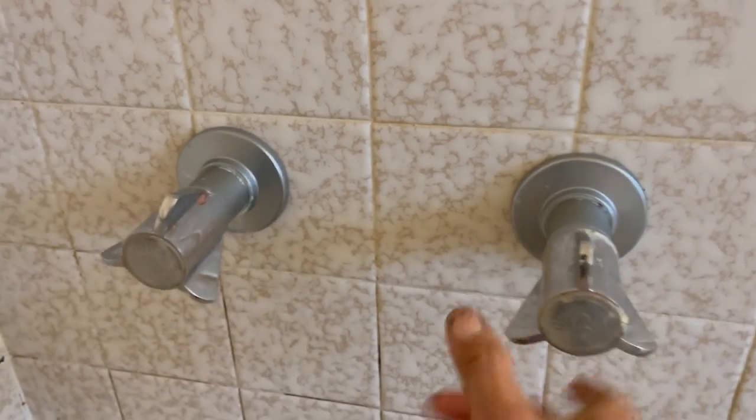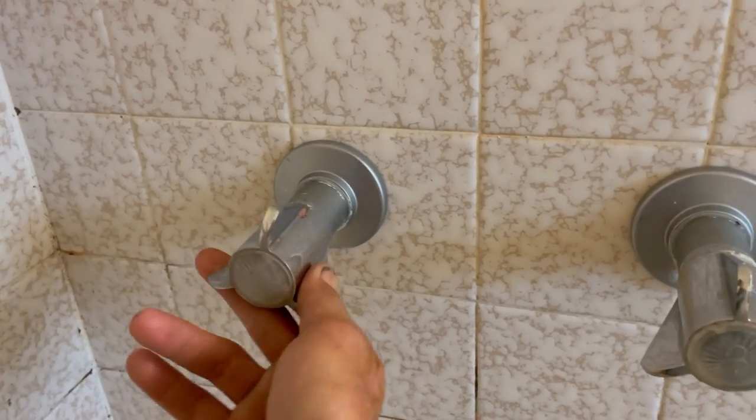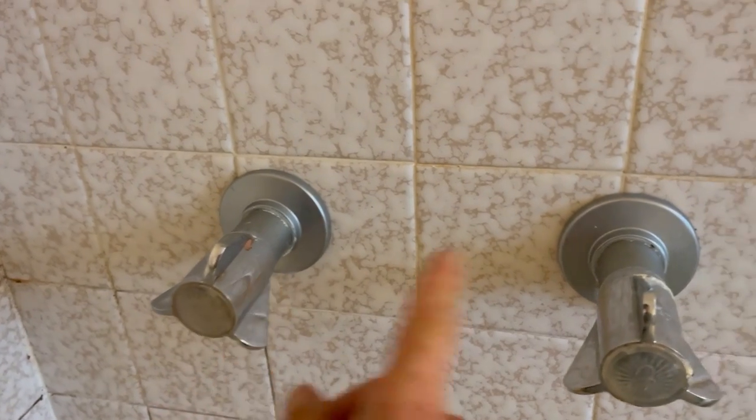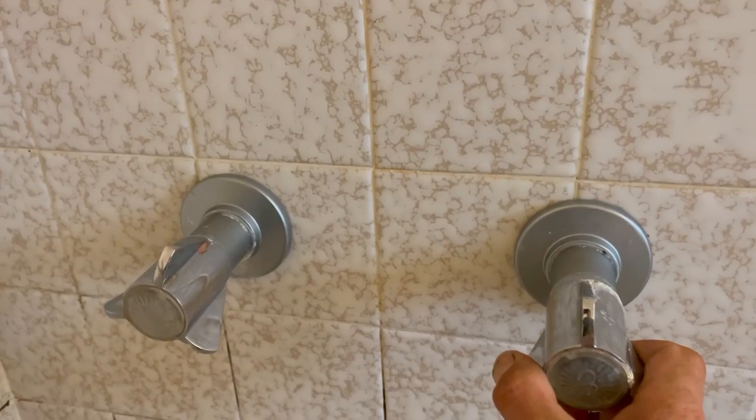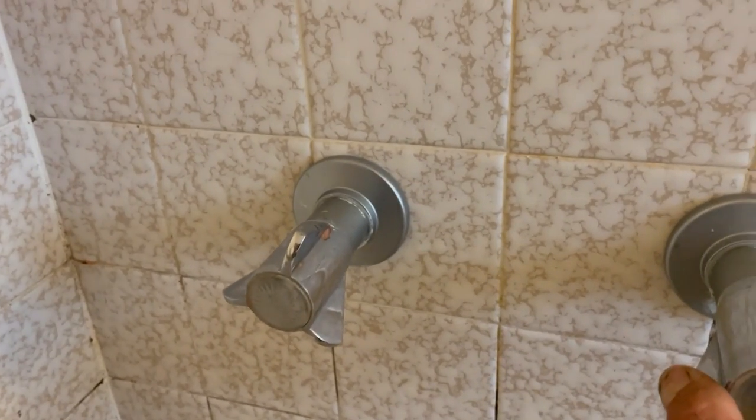I've got the water off to the condo. We're going to need to take these handles and the stems out of here so I can identify what type of valve this is and replace the parts inside.